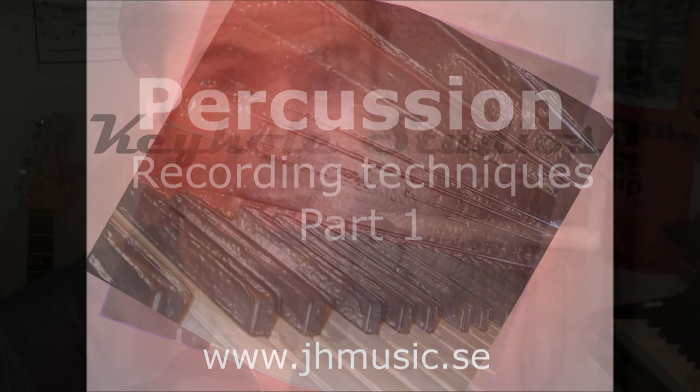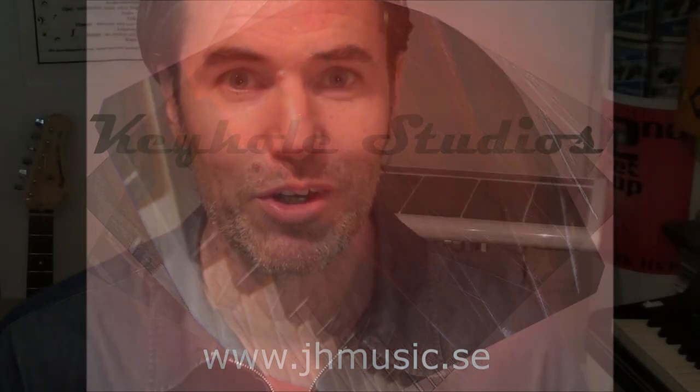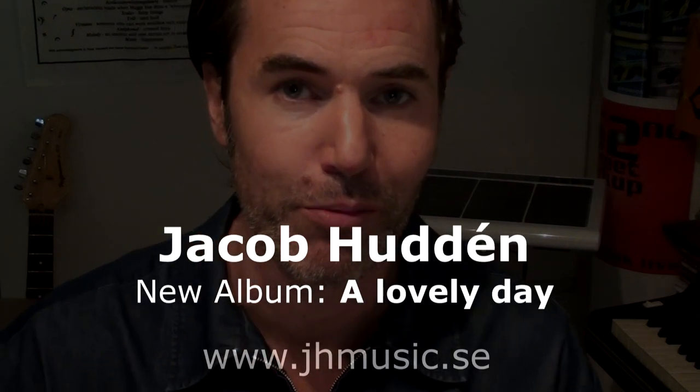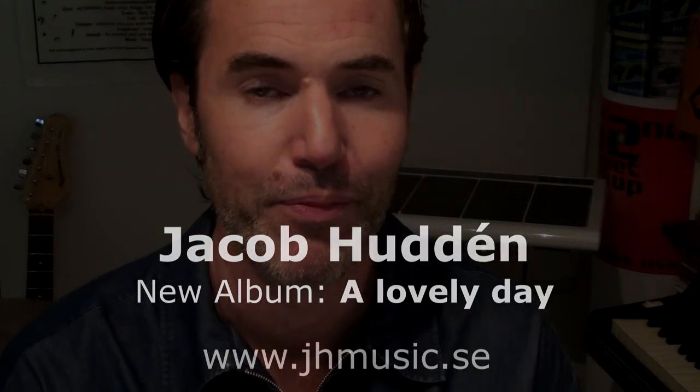Hello and welcome to JH Music and Keyhole Studios. My name is Jacob Haddon and I'm here recording percussion for my new album, A Lovely Day.